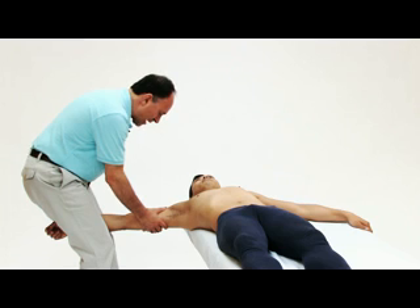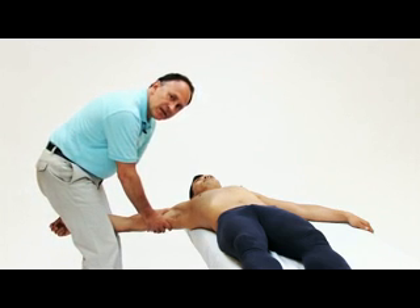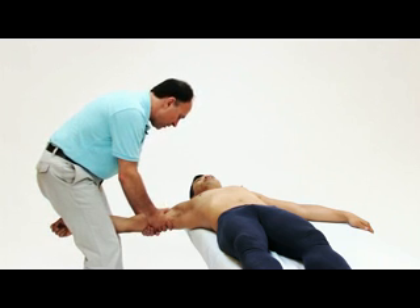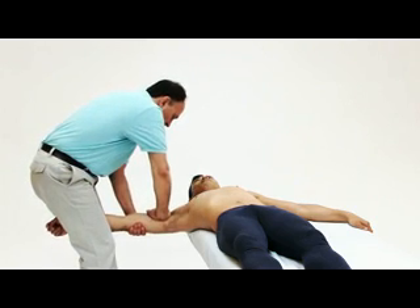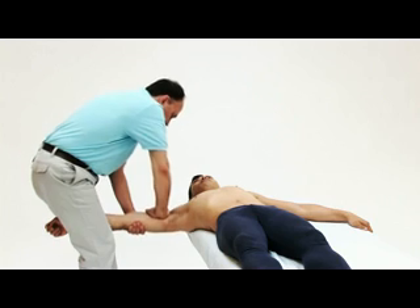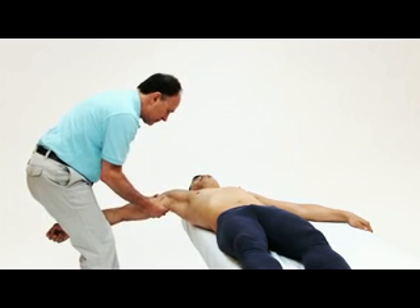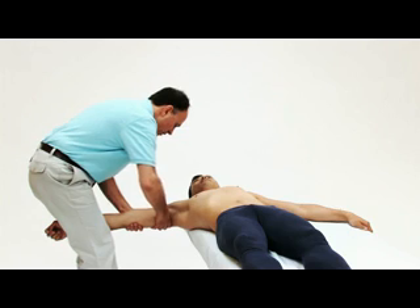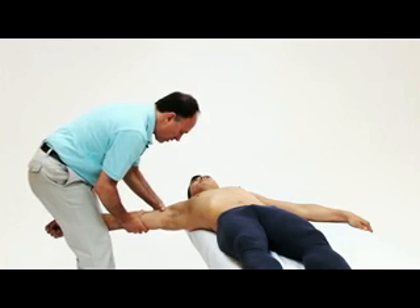This performs traction very nicely and easily biomechanically, and traction is an excellent addition to any other mobilization that we're doing here. For example, I could perform traction and then do a posterior glide, or perform traction and do an anterior glide, or perform traction and do a superior glide, or perform traction and do an inferior glide.